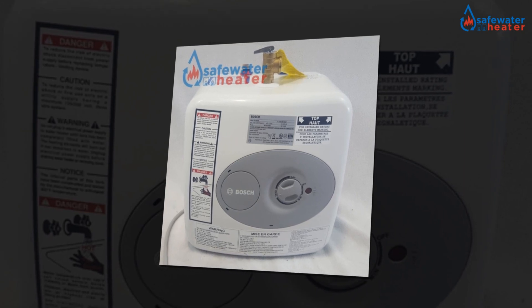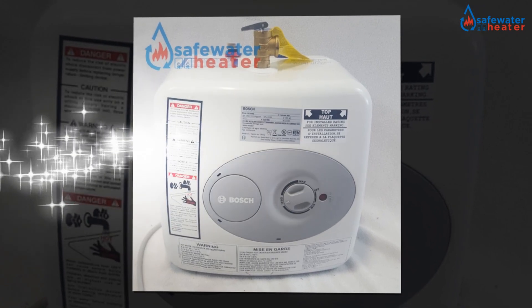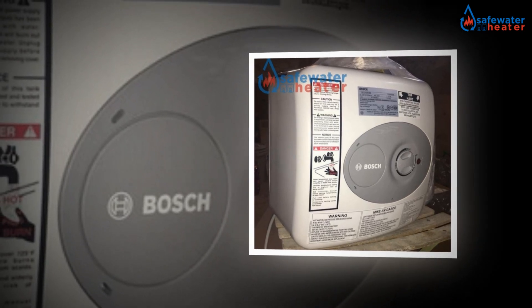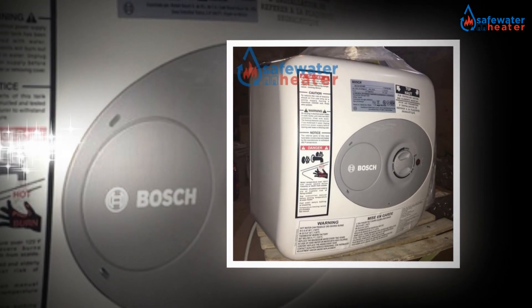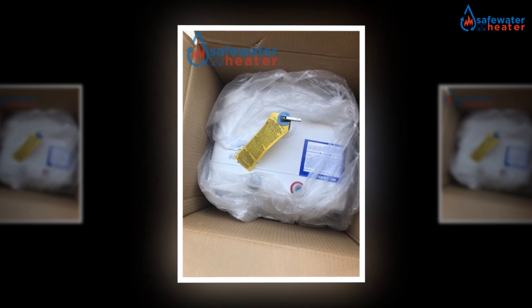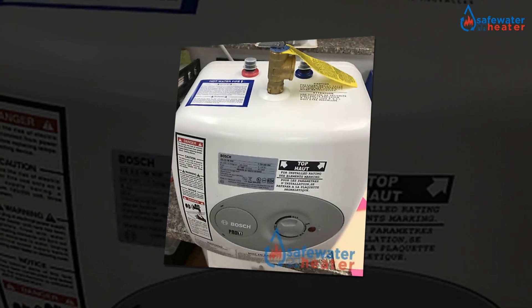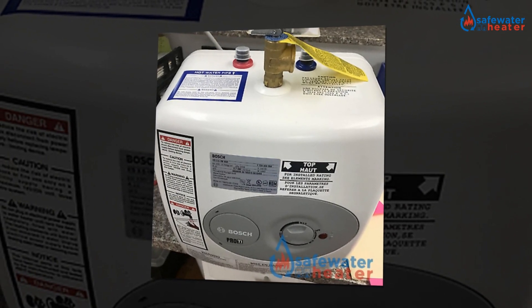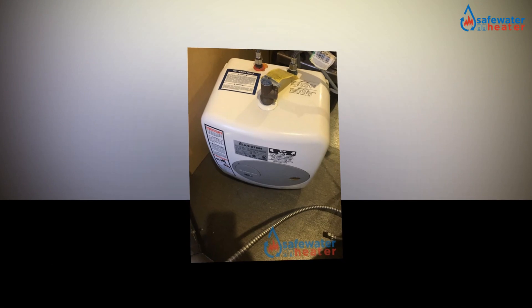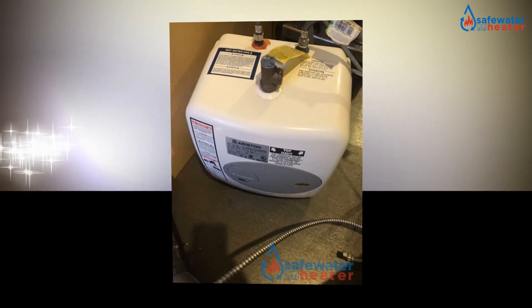Moreover, the time required for getting the water heated is quite less than that of other heaters. Thus this efficiently renders with the purpose. The Bosch Electric Mini Tank Water Heater Tronic 3000T is designed to be compact enough to acquire very less space. The design of the heater is technically the best as it also renders with appropriate service and does not have to be maintained over time. It is a one-time investment for people, as it is the result of advanced science and technology, which is not only efficient but durable as well.